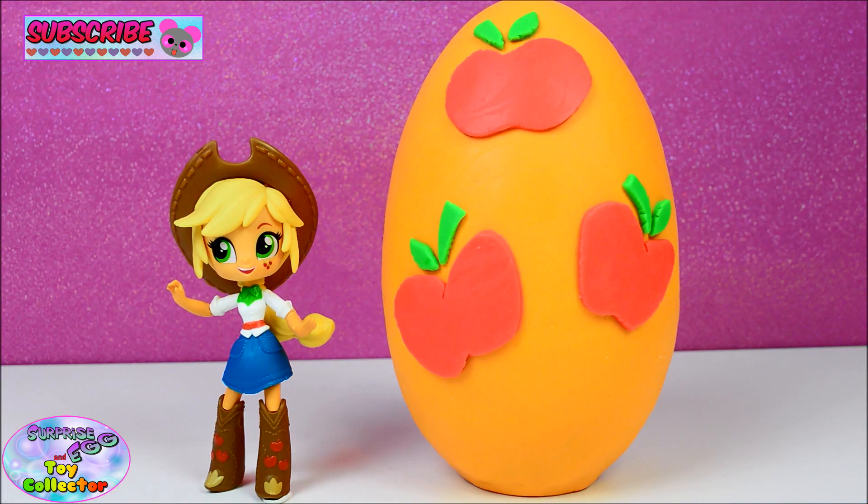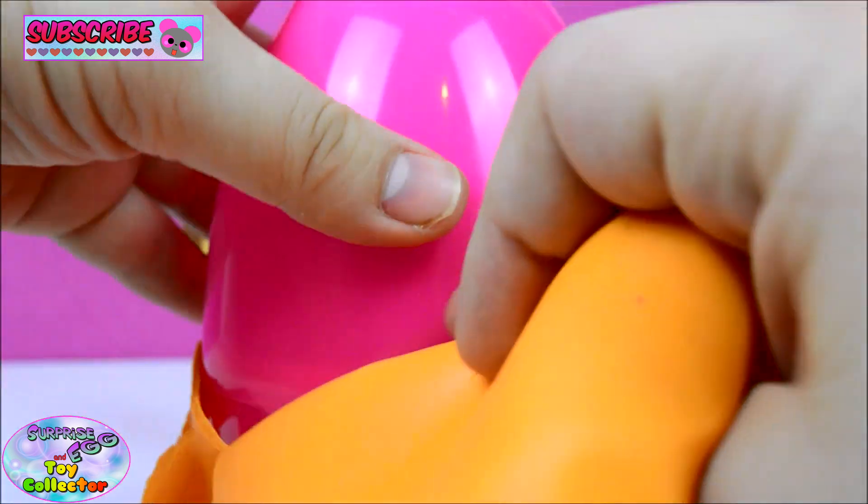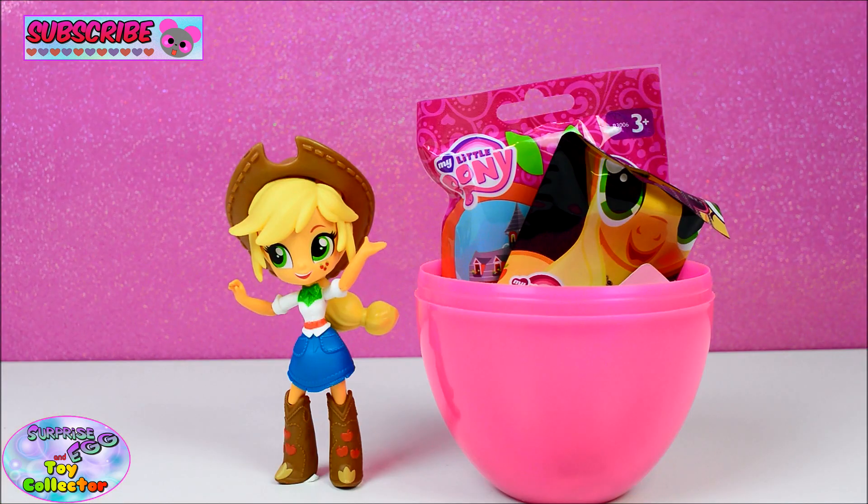So let's go ahead and open up our Applejack Cutie Mark Play-Doh Surprise Egg. Whoa, what do we have in here? Let's take a closer look and see what we have first of all.